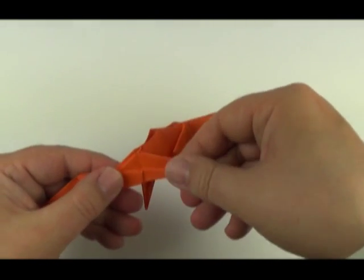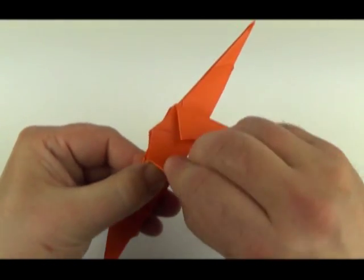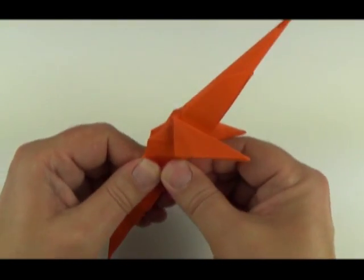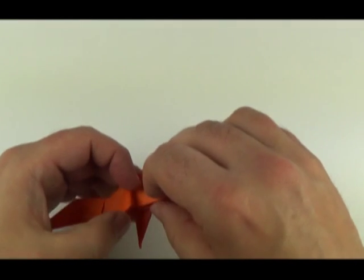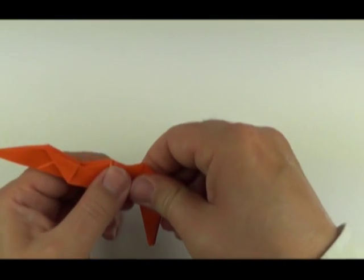This is starting to form a neck shape and you'll see the back of the head forming. Fold the leg over, open up, and fold the triangle out underneath. Squash.